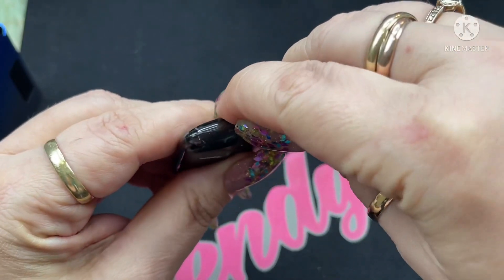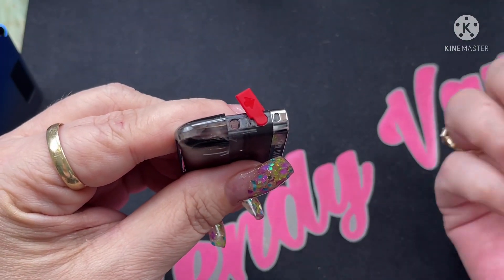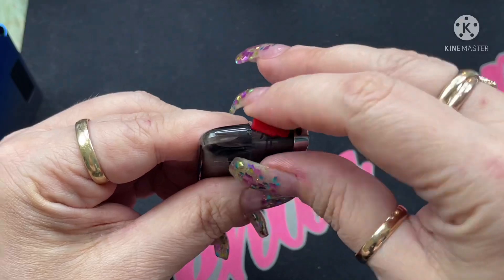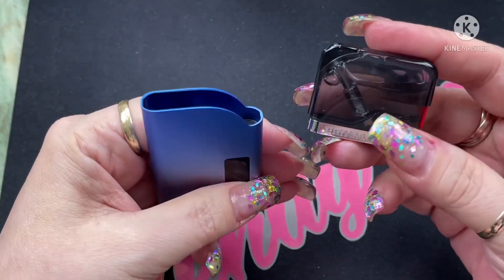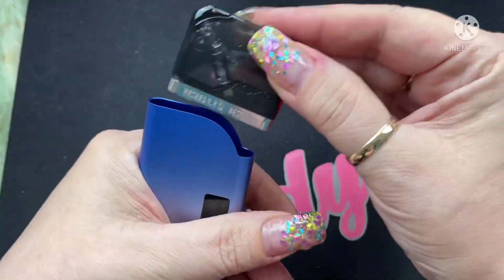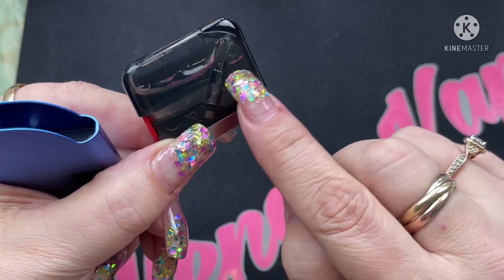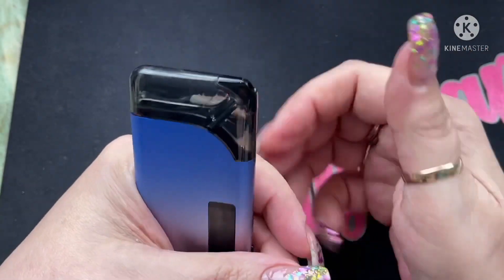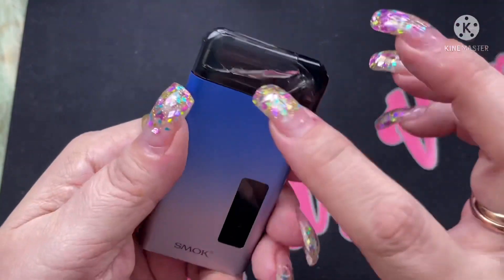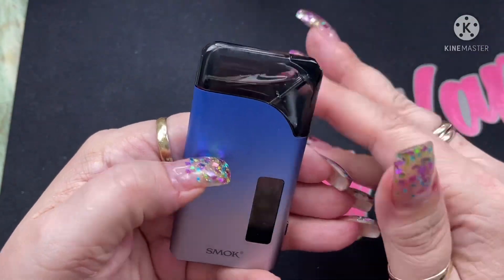To fill it, there's a fill port right here. You just open it up — the fill port is a really nice size and I've had no problems filling it with any size bottle. I like that it swivels so it stays out of the way and you don't have to hold it open. Push the pod down to insert it — the mouthpiece goes in the corner. There's a midline indicator on the pod: when the liquid reaches that midline, it's time to refill. You can see the e-liquid level easily even through the darker-colored pod.